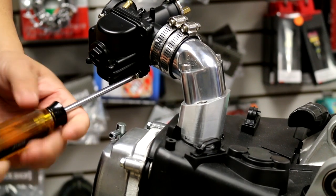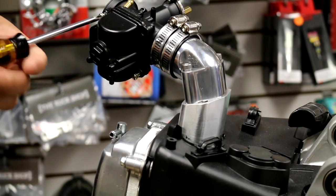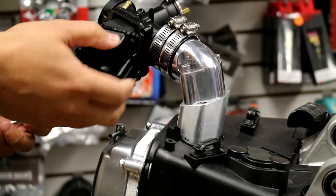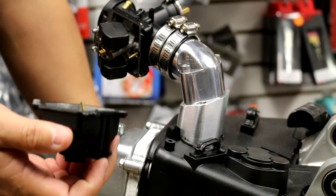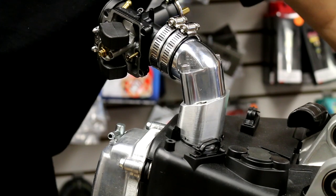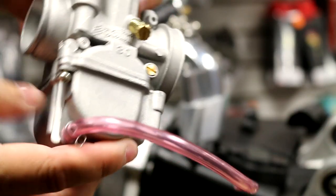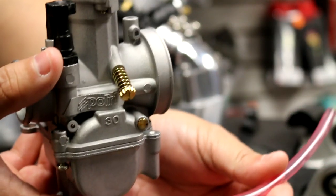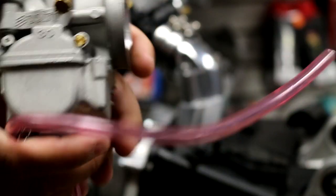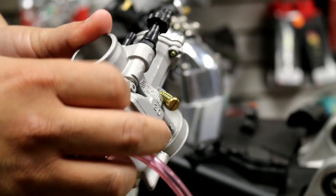You're going to take off the two screws just like this and take out your float. So this is your float here — this is what it looks like. I have another carb here so I can show you what we're going to be looking at. It's a different color but pretty much the same carb. Usually what happens is your float level is too high or low and it would drain out of this tube, or a lot of people don't run that tube and it just drains out of here.